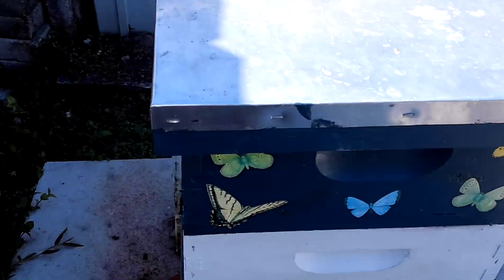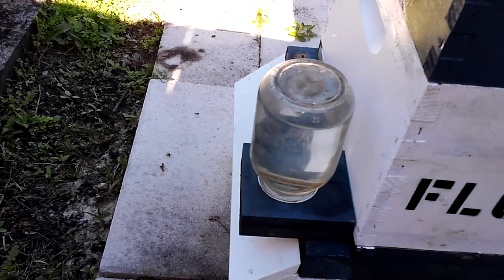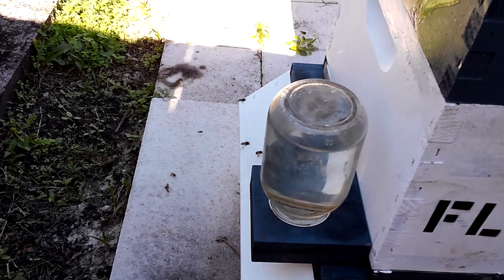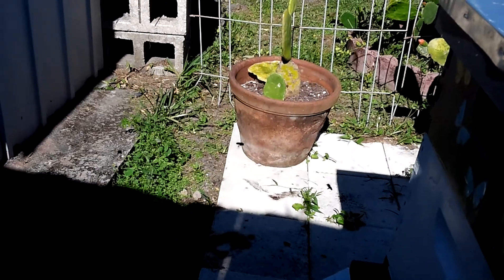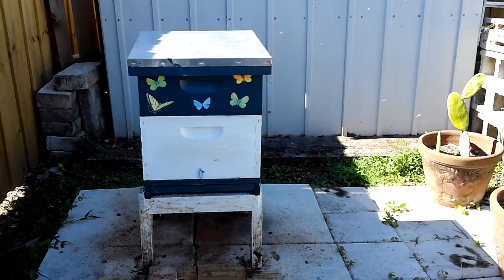I know they're doing fine — they're bringing pollen and they have water, just plain water. They are active, and that's it. Every day I do that; I don't have to bother them too much.